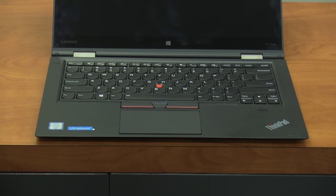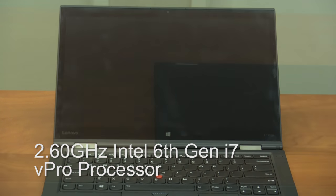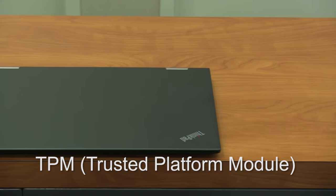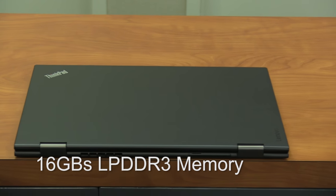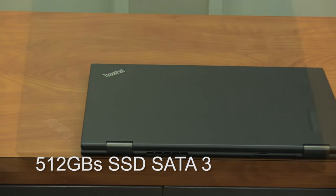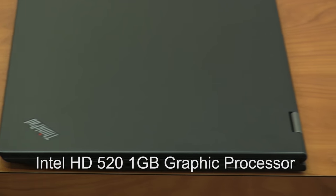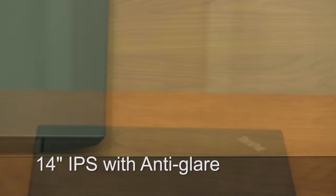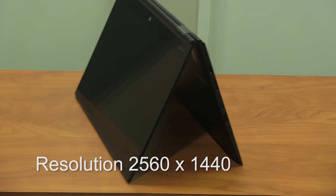The Lenovo X1 Yoga is powered by a 2.60 GHz Intel 6th generation i7 vPro processor. It's equipped with a TPM microprocessor to secure your hardware. It goes up to 16GB LPDDR3 memory. The storage capacity only goes up to 512GB of SSD SATA 3. It's also equipped with an Intel HD 512 1GB graphics processor with a stunning 2K 14-inch IPS anti-glare display. The display is classified as Quad HD with a resolution of 2560x1440.